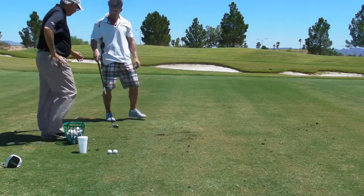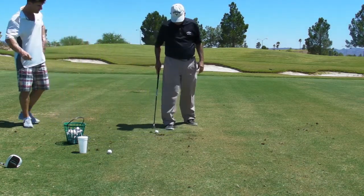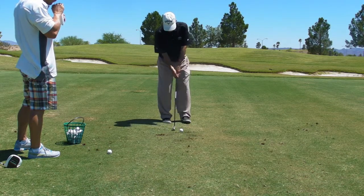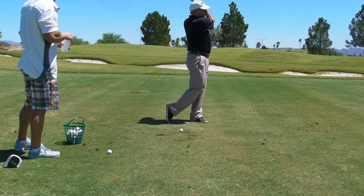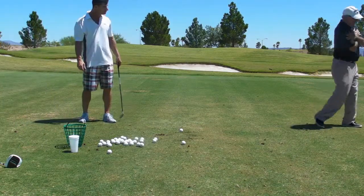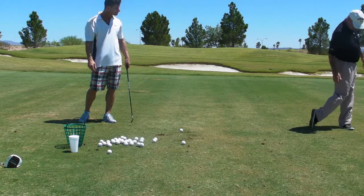What I want to work on today, or at least the first part of today, is the perfect finish. Right now I'm not seeing this back leg do its job.